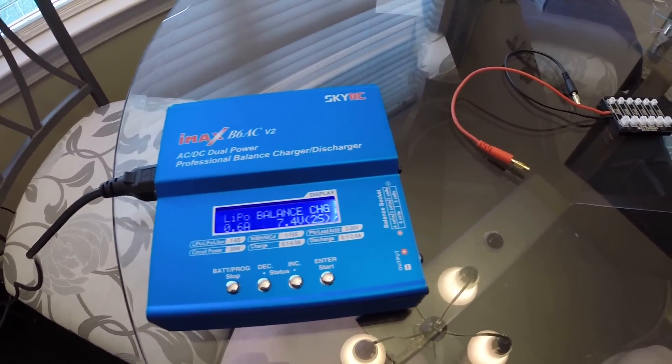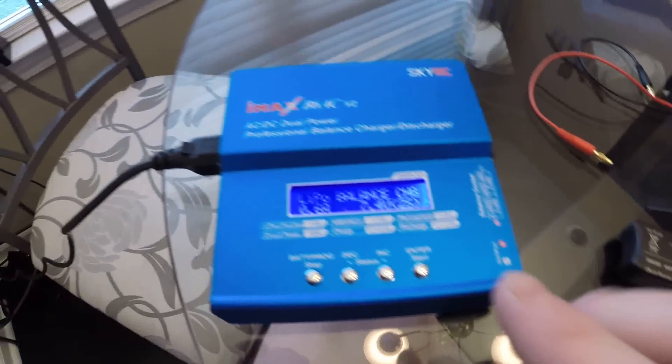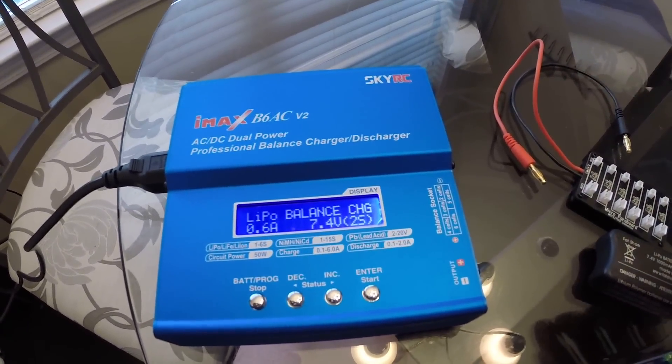In this one we're going to talk about batteries, a couple different batteries, as well as the charger and how all of it hooks up.